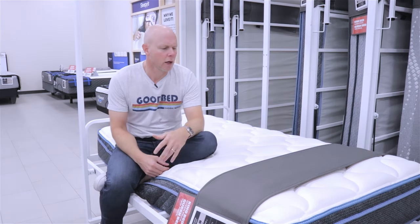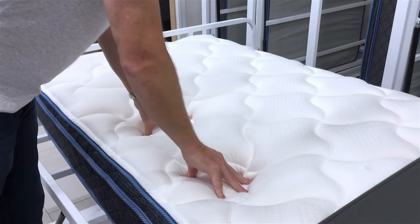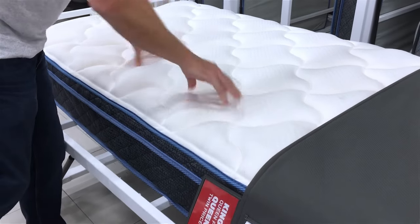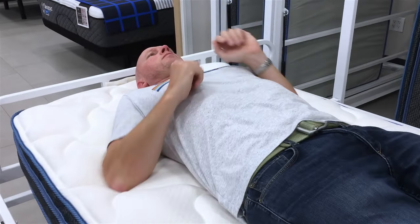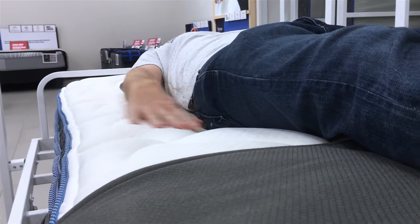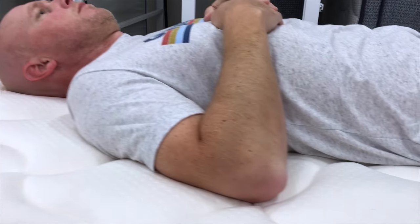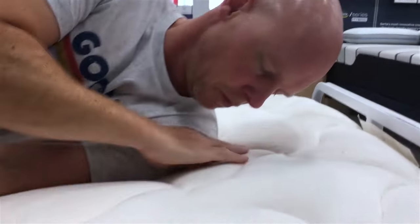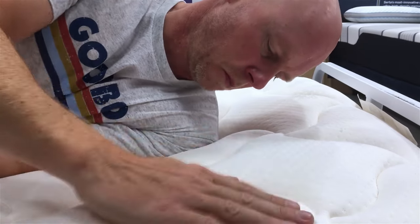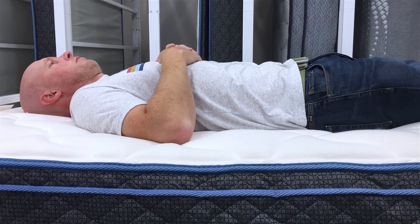In terms of feel, you're going to get a little more softness in this model than in either of the two previous ones. We'd characterize it as medium firm on our softness spectrum. You'll also get a little more cushioning depth and conformance — still slightly less than average, but certainly more than the previous models. So for those looking for more of that sleeping-in-the-mattress feel, this will be a better option.